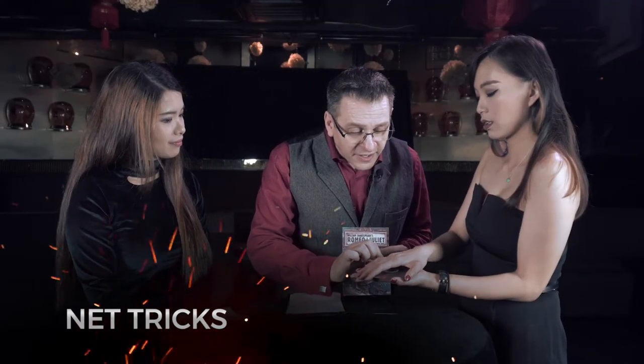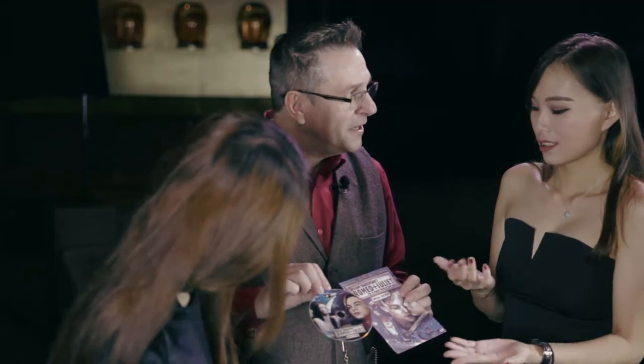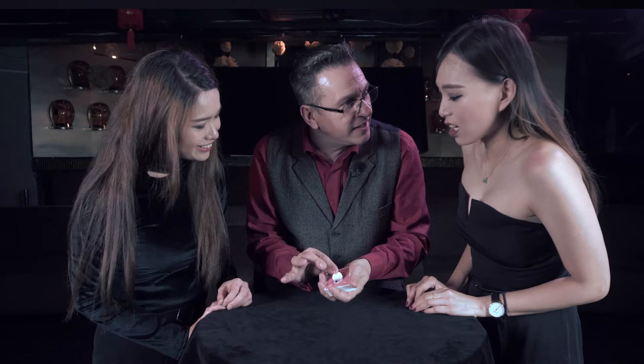Net tricks. Magic on demand. Imagine you can make a DVD magically appear in your spectator's hands. It's printed. I'm going to remember the chapter's movie. The Peak. A humorous way to mark a deck of cards.